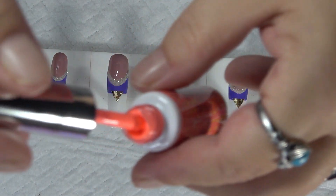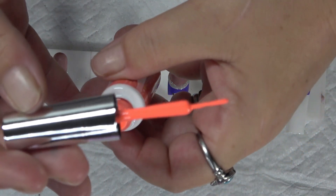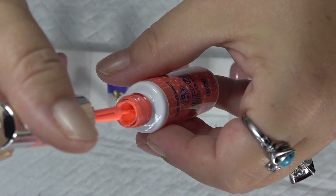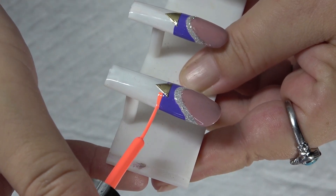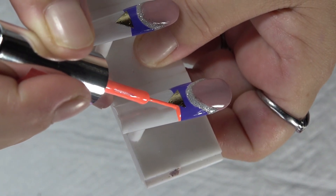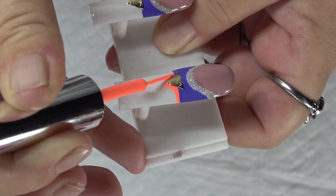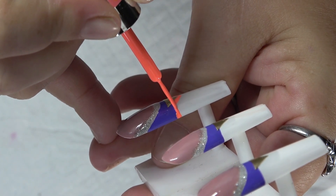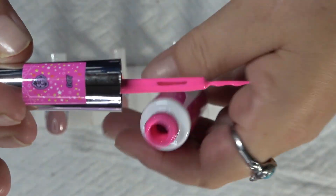Oh, that's what this one looks like — it's super, super bright, almost like a really bright orange or pink, whatever you want to call that. It's a gorgeous, gorgeous color. So here is the pink. Look how gorgeous!